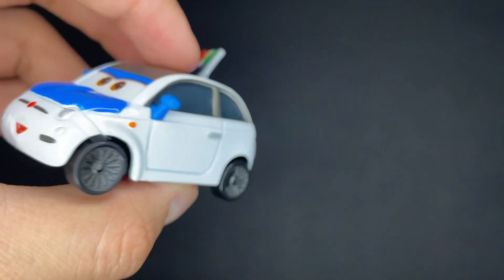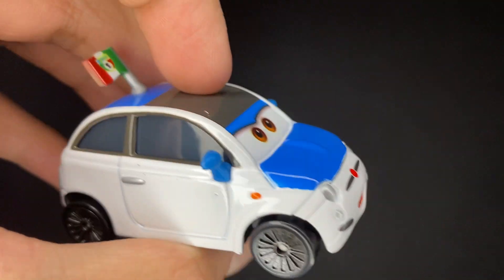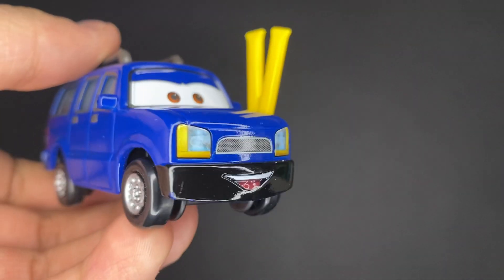And if you guys are wondering, the quality may be a little bit different on my videos, mainly because I did get a new phone. So quality is going to be a lot better on these new videos. Now let's take a look at Clutch Foster here.